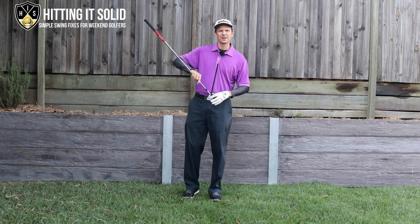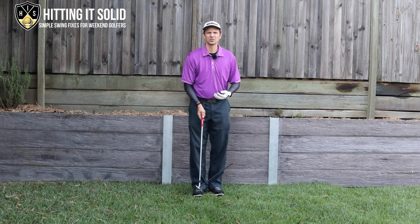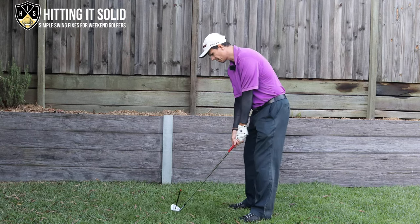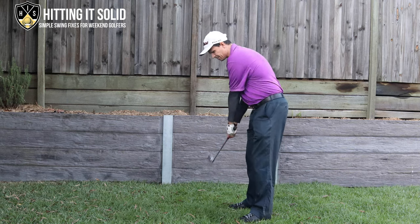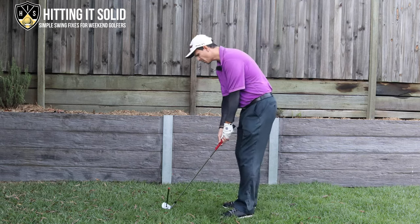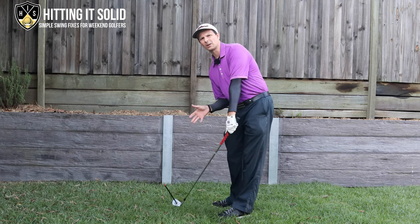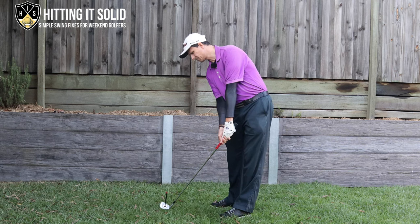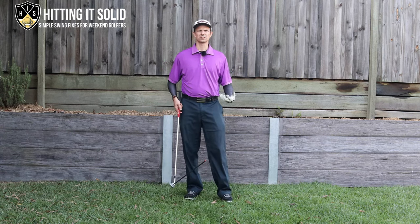I'm using a little magnetic face lie angle detector here to show you what happens when you scoop. If your face is pointing towards the target and you flip, you can see it really hooks the face inside. By the same token, if you get too much forward shaft lean, the face goes wide open. You need the right amount of forward shaft lean to get that face pointing right down the target line.